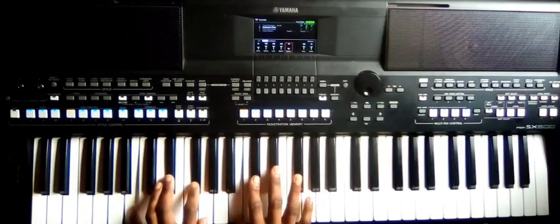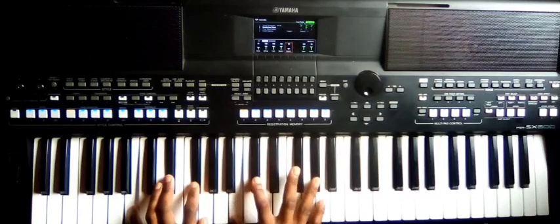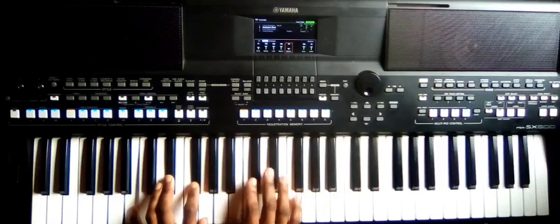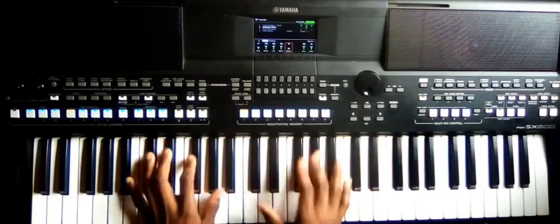You can play C-sharp, D-sharp, F-sharp, or B, C-sharp, G-sharp — still okay. Or B, C-sharp, D-sharp like this. So then to number three.